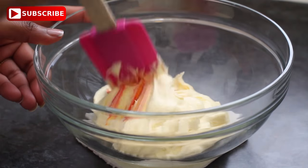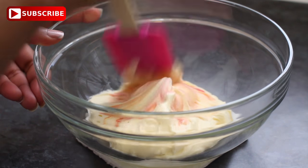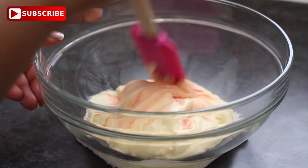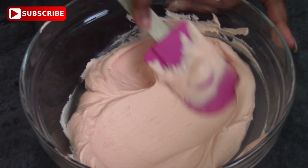I'm using a gel colour but you could absolutely use a paste colour. You just want to add it in small amounts until you get the colour that you want, and then I'm just smushing it into the bowl to try and remove some of those air bubbles.